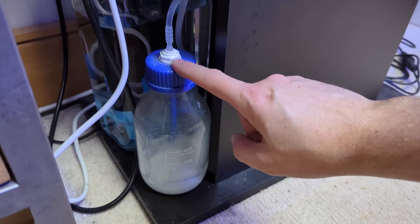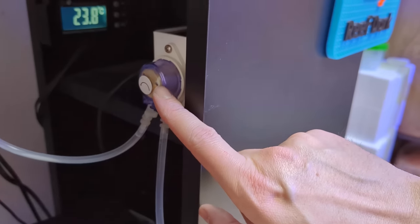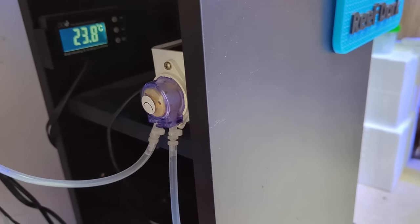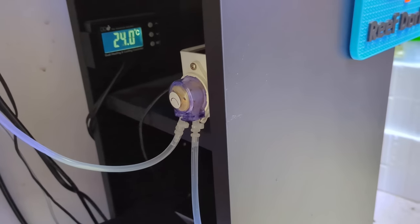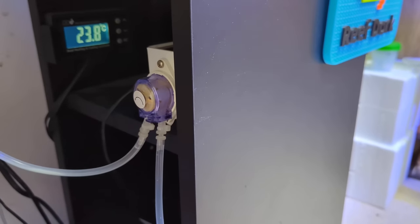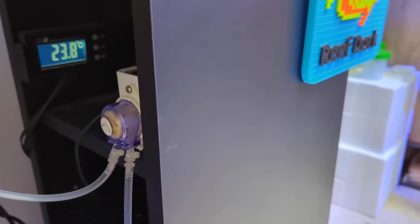I dose the kalkwasser via the dosing line using a single dosing pump — a Refactory single-head dosing pump. You can use any dosing pump whatsoever, and it doesn't have to be a continuous duty dosing pump because I'm hardly dosing any per day.